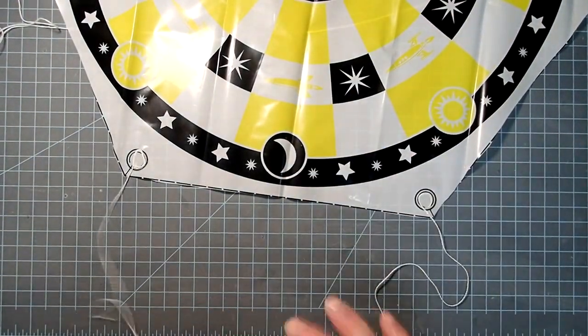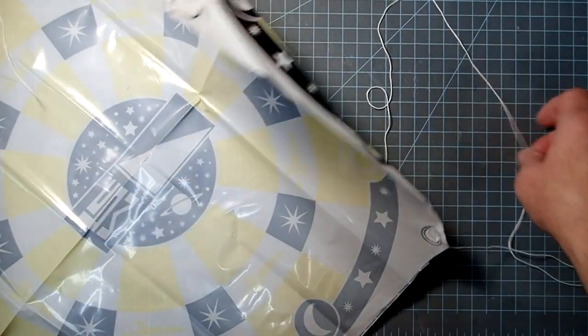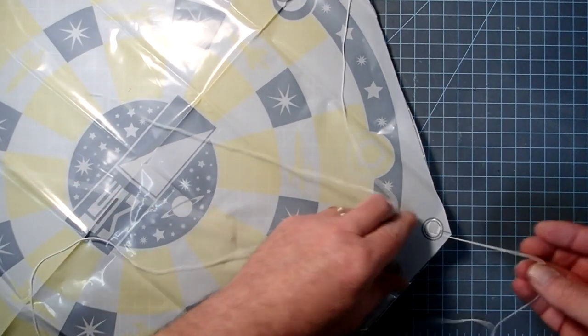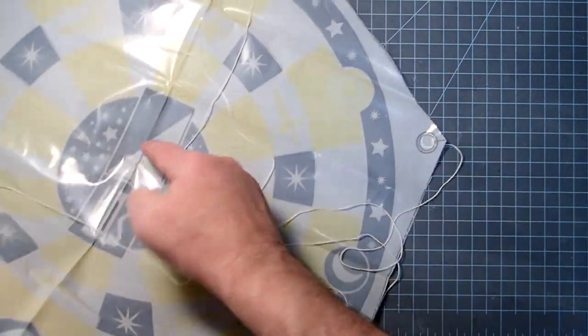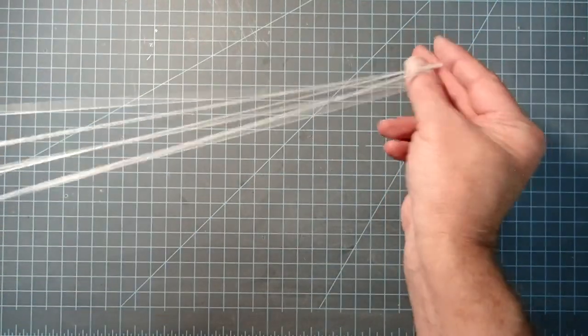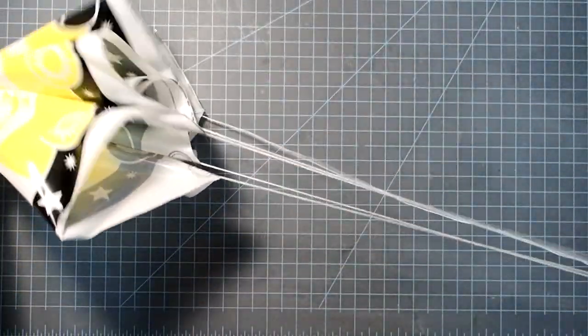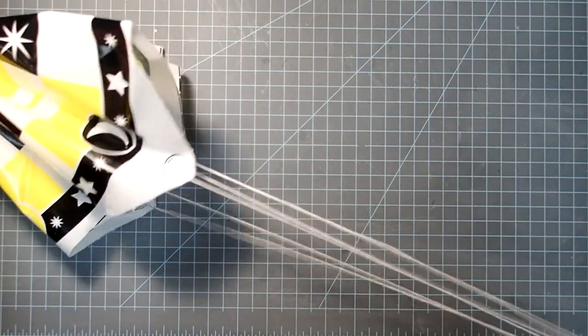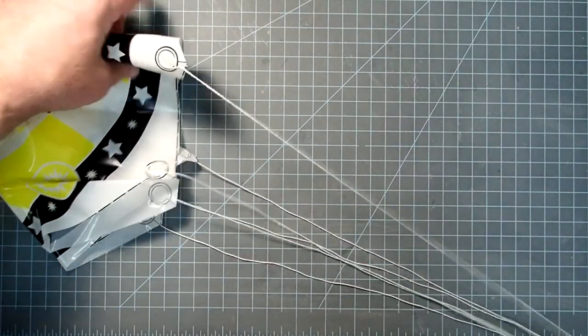Now we have all the shroud lines assembled. To attach this to the nose cone, we can use one of two methods. What the instructions show is to gather up all the shroud lines, find the middle of the parachute, and hold that with your other hand. If you pull those taut, all of the corners should be at about the same spot. If one is a bit longer, you can shift the length until you get them all about in the same spot.